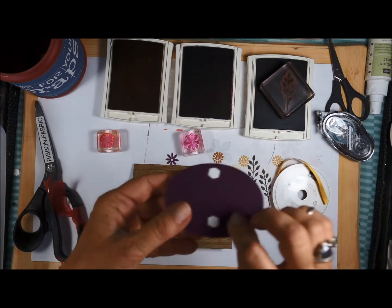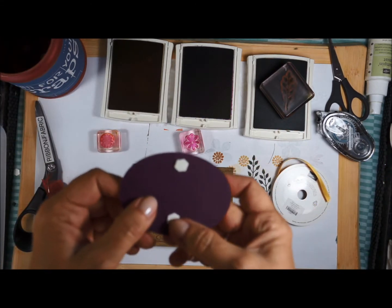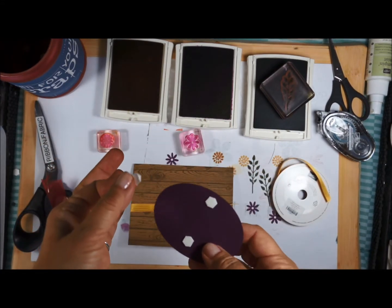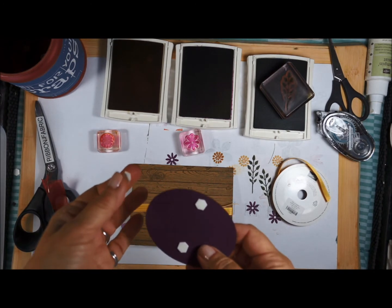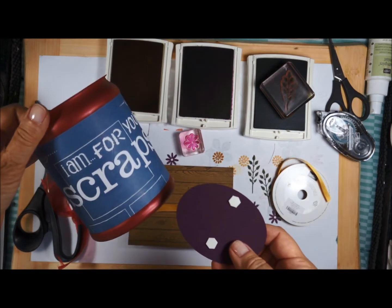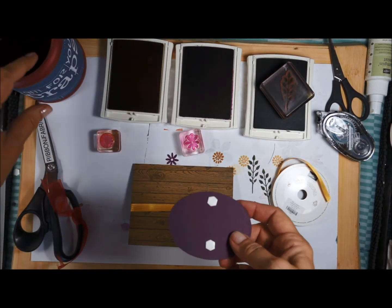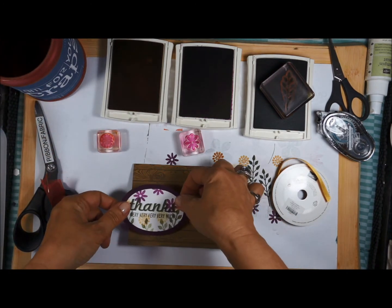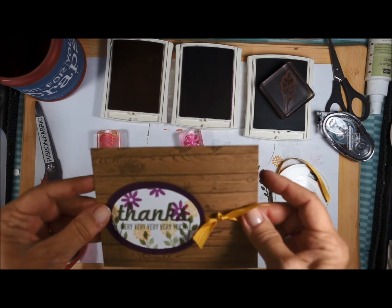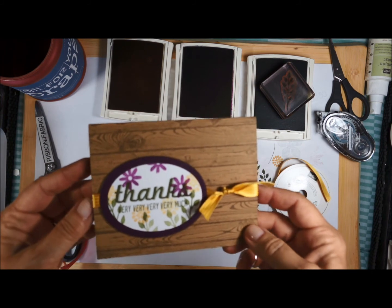I'm going to slide that over a little bit, take my oval, remove the backing — whether you have nails or not, just dig in there and that backing will come off. On the video you may wonder what I do with all those backings — I have a little coffee can with a cute label and that's where I throw all my scraps. How easy is this card? There you go, my friends — stay tuned for video number three!